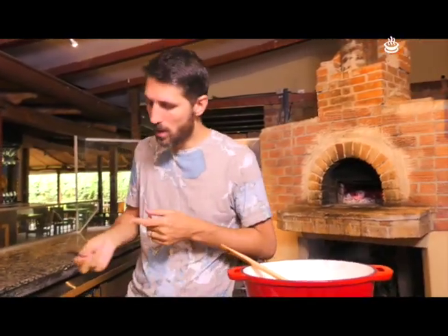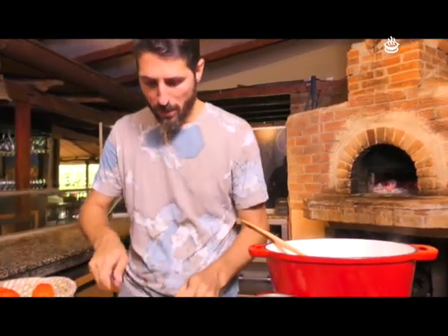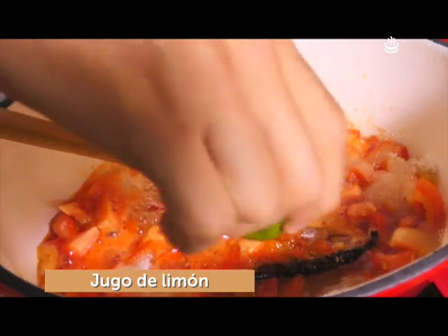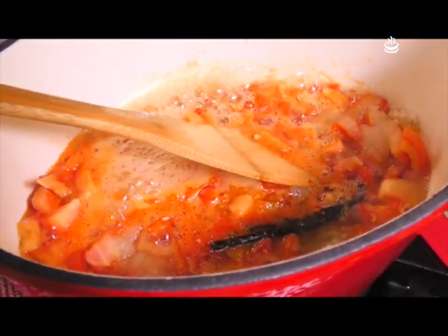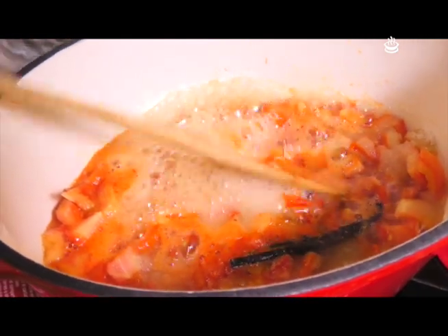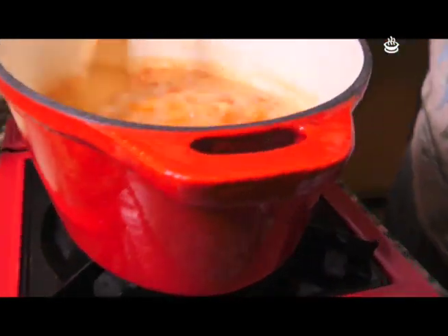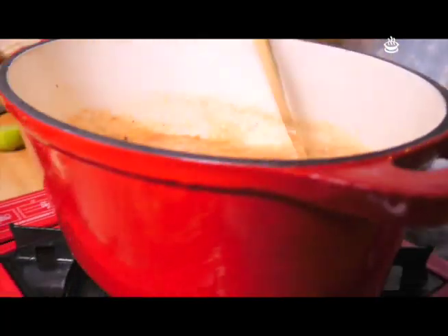Vamos a exprimir medio limón acá adentro, a ver muy buen balance. Y ahora vamos a revolver a ver cómo vamos. Ya huele delicioso esto. Muy importante: en este momento no se les ocurra probarlo, porque esto es azúcar líquida súper caliente. Si se dan cuenta, está burbujeando — estamos por arriba de los 100 grados. Se van a quemar súper, súper mal. Tienen que esperar hasta que esté tibio o frío. Lo único que me falta ponerle es pimienta, que se la voy a poner a lo último cuando ya esté lista. Ahora hay que dejar que reduzca y ya vamos a tener nuestra mermelada lista.